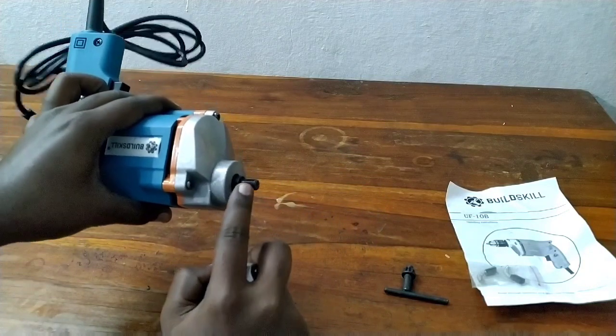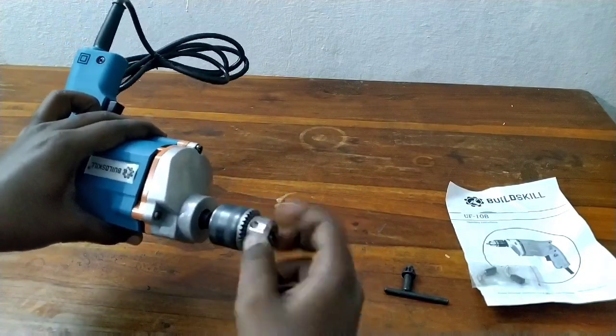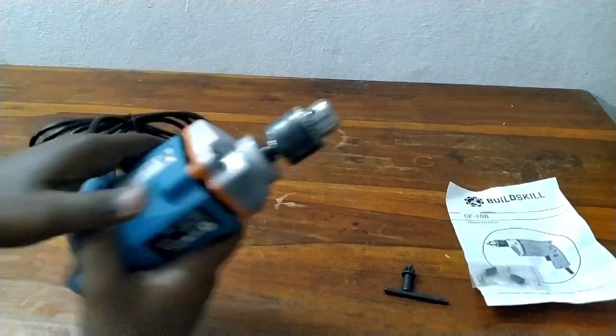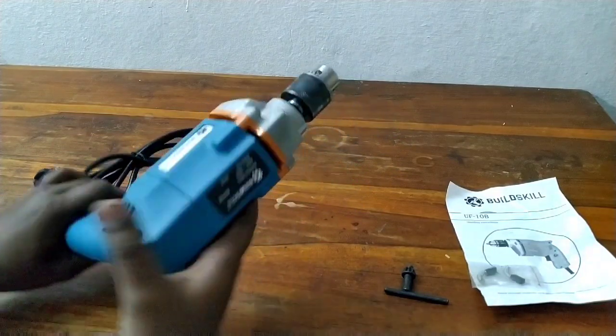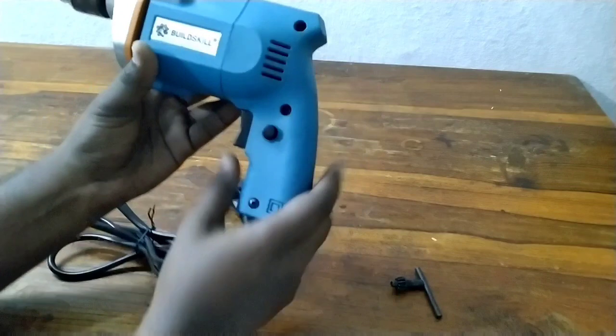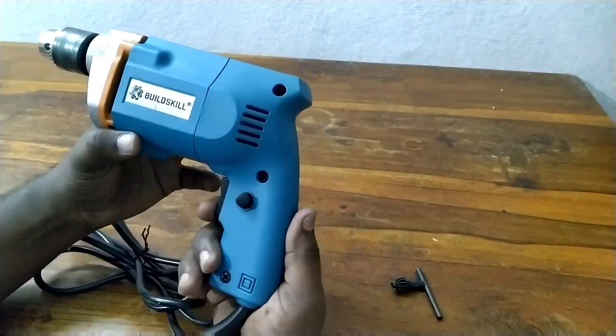There is threading here. This threading gives us the features listed in the manual. We have the machine operation covered here, guys. We have all the details of the machine and the speed controller.